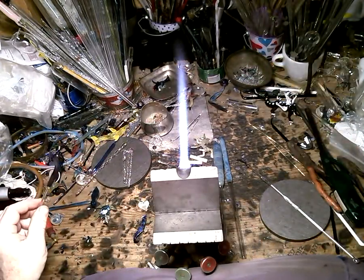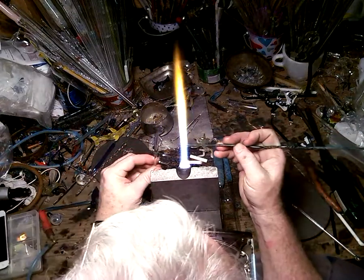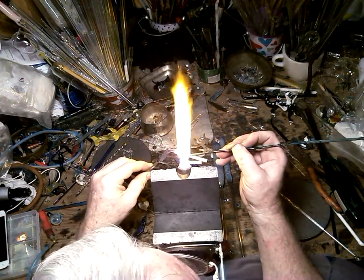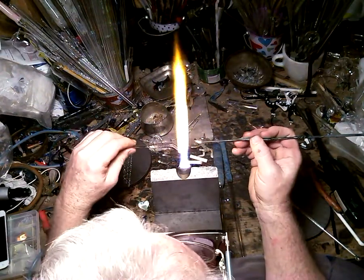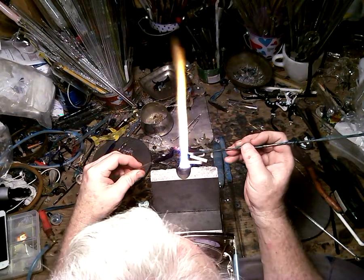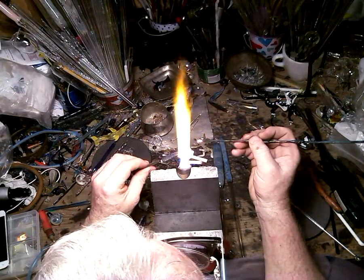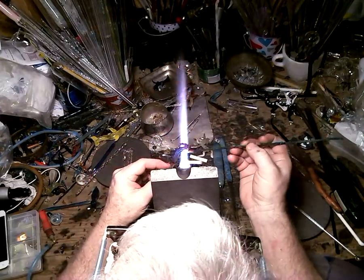I believe in experimenting full-heartedly because a lot of my animals come out of those experiments. I've got some green exotic for the bumps I'm going to do for the back of the seahorse — one, two, there'll be a lot of these so I don't even count. As I touch these to the piece, I'm not just touching it — I'm welding them in as I go, welding them in real well so that there are no bumps that can break off later. It's very important to fuse your glass together if you're making a piece of art.